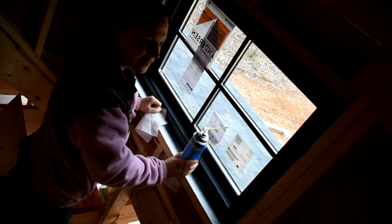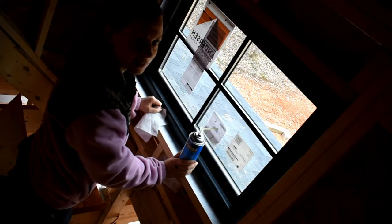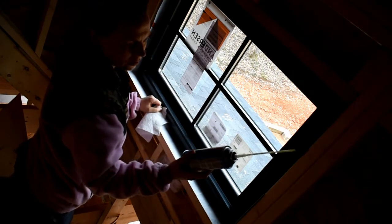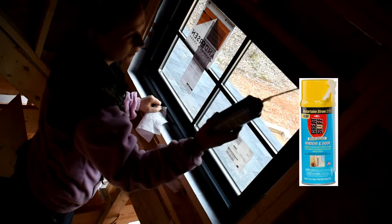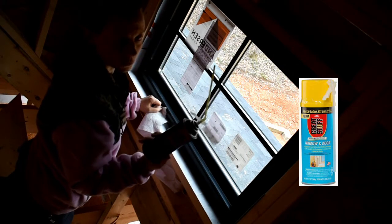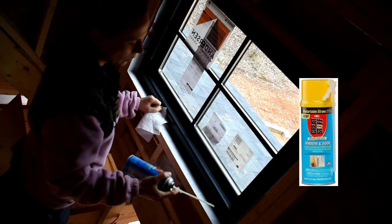We're back inside, and the last step to get this sealed up is applying low-expanding foam around the outer space. I got this Great Stuff — it's specifically for doors and windows — so we're just going to go all the way around.